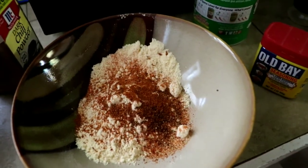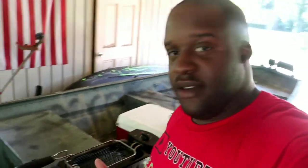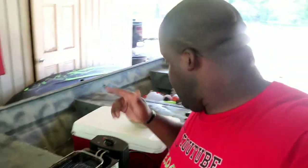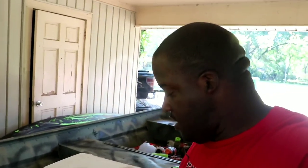Alright, we're outside, got the cooker heating up, got the fish breaded up, and we're about to go ahead and toss those in — give them a little dangle. We're looking for some golden crispies.